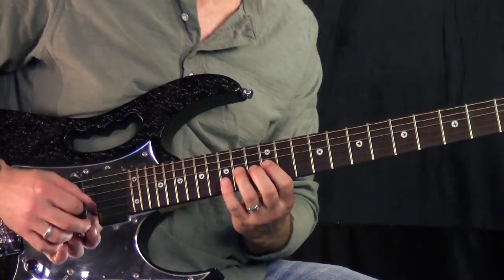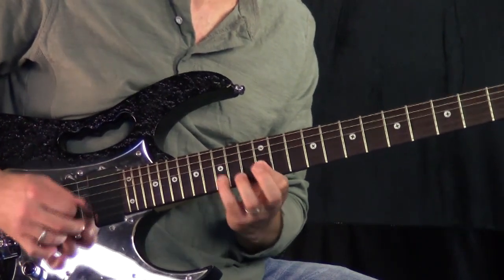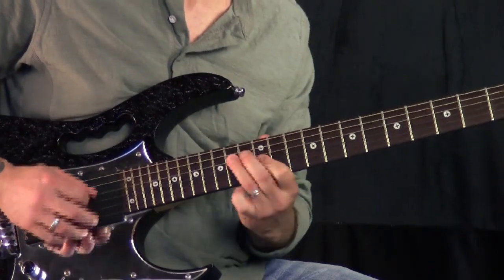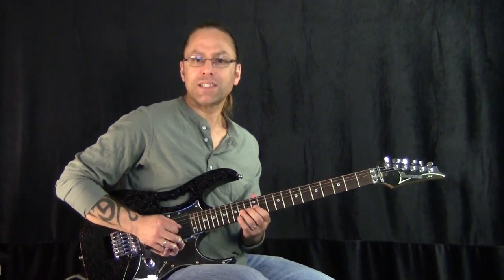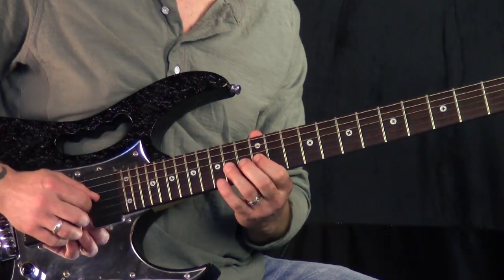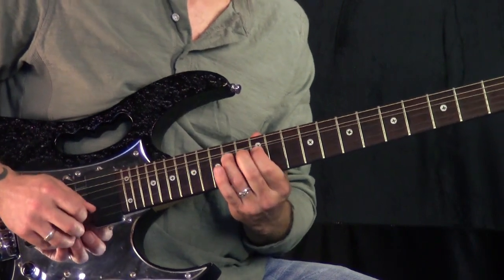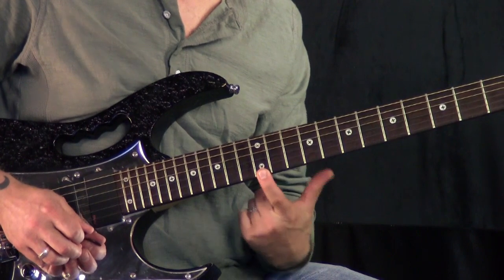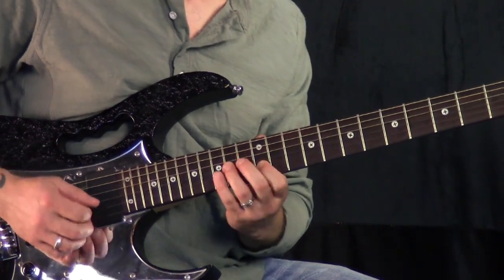Now, a real traditional Slash lick — I do this one. And then I come out of it with a pull-off back to my E. What I'm doing here is, again, that same bend on the third string, 14th fret with my ring finger. The other two fingers are on there as well to do the bend. Then what I do is head to the first string, 12th fret. Then I do a pull-off from 15 to 12 on the second string.